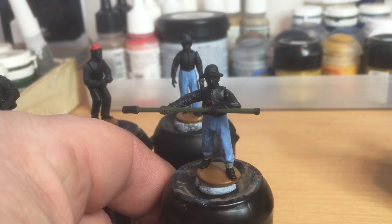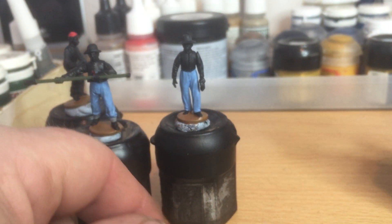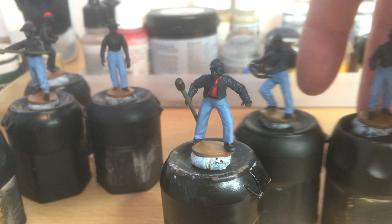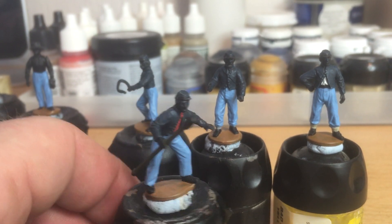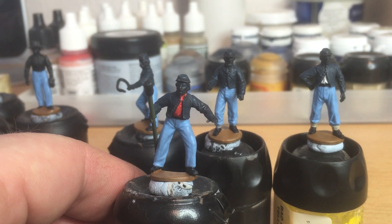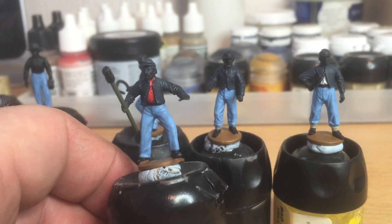And then we've got the other guy here. So that's the Confederate ones I'm going to be doing. And here are the four Union guys. I've got the blues on, the jackets have been painted, been washed, and a quick dry brush.